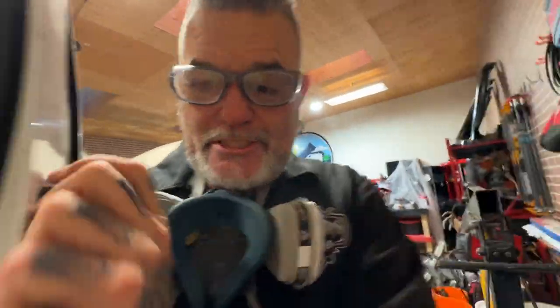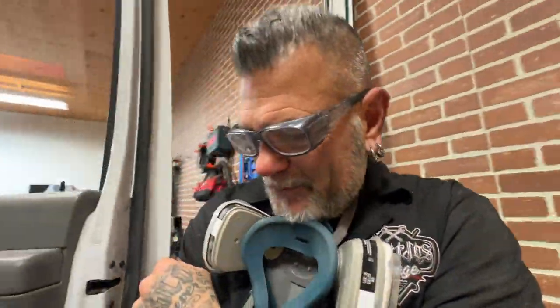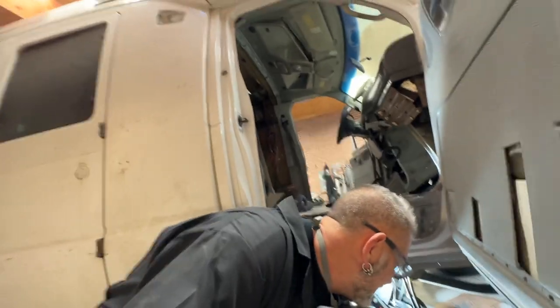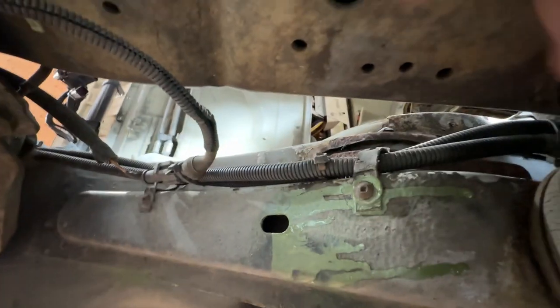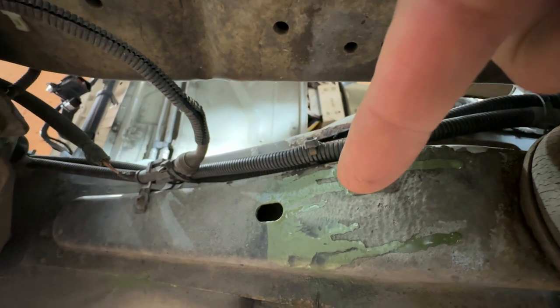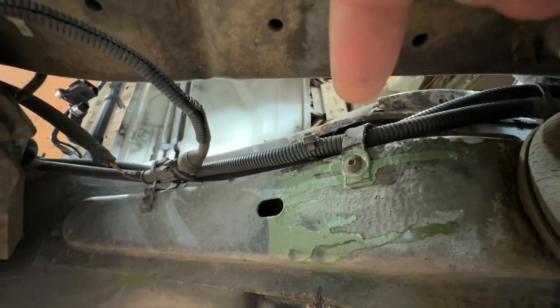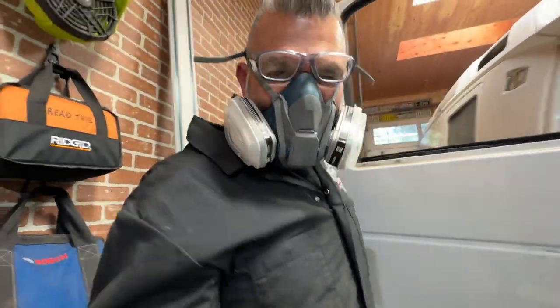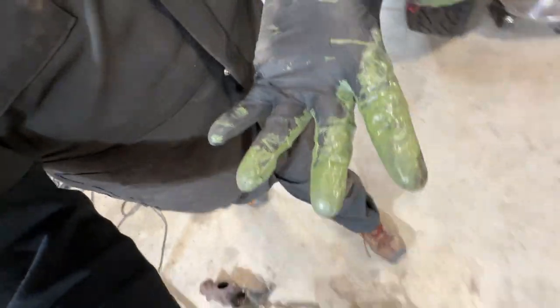These are definitely the kind of projects where I wish I had another camera person to take these shots for me, so I don't always have to worry about stopping, grabbing the camera and moving the shot. It's a little messy when it's coming out, but I plan on painting everything underneath here anyway, so I'm not really that worried about it. It's a little over my face - I can feel it, maybe it's in my hair. This stuff is definitely very messy.